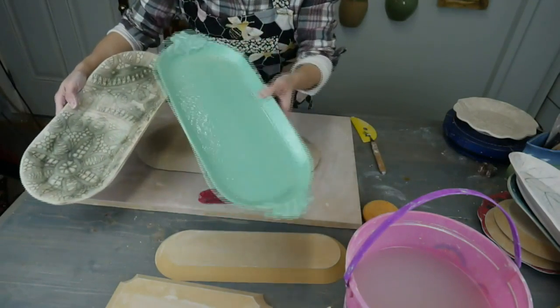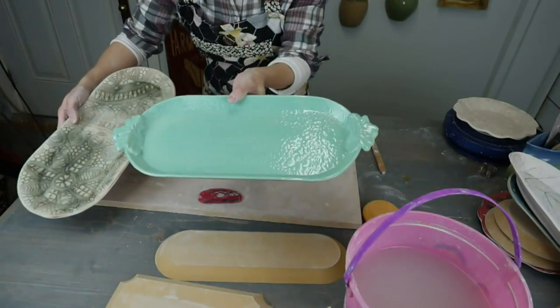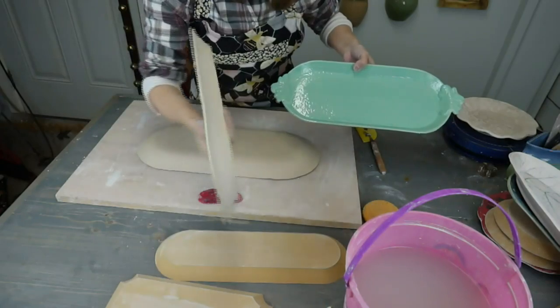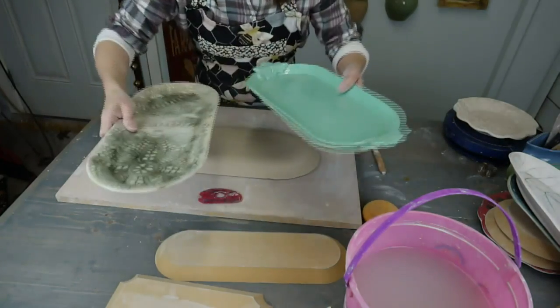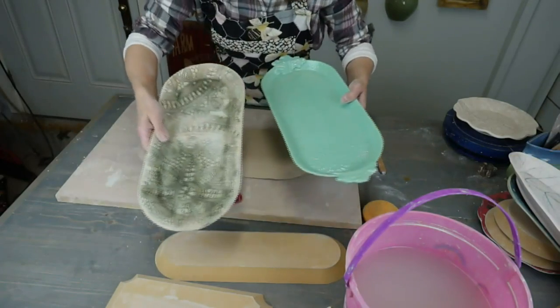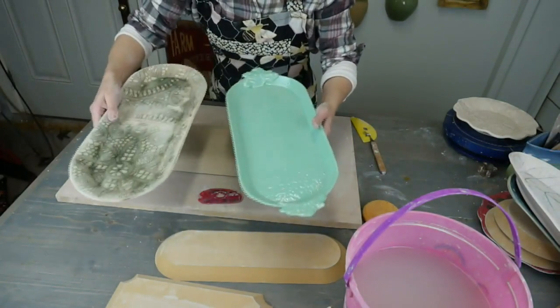This one doesn't have a rim so much — it comes up and kind of stops at the top. This one comes up and has a nice rim that you can see sticking out. This is the largest size, and this is the medium, but it's almost as big as the large because I used the large as the template.